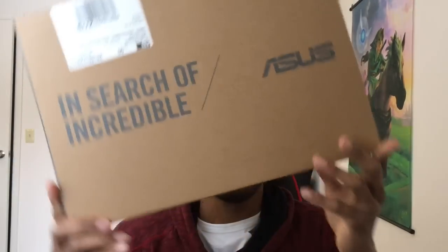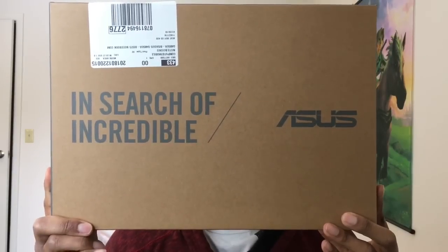Hello everyone and welcome to my review of the Asus Q405UA. Let's talk about some of the specs: Intel i5-8250U, a 1TB SATA, Windows 10 64-bit. The exact model I have is the 8GB version. The RAM is not upgradeable, so if you are looking for better RAM you should not get this laptop.